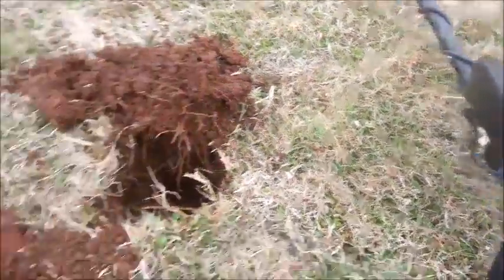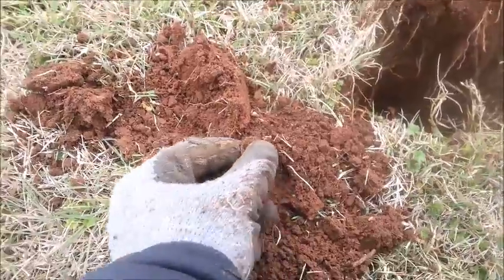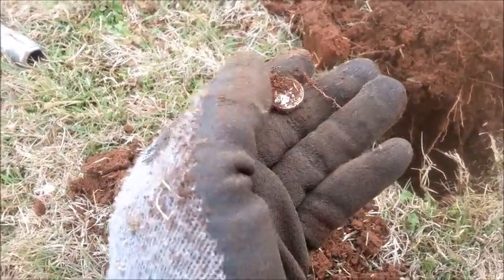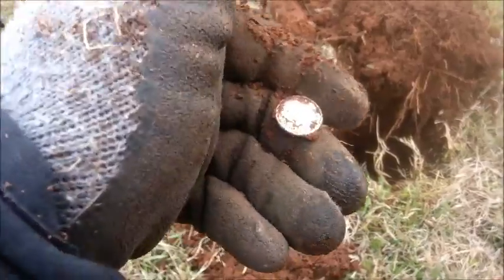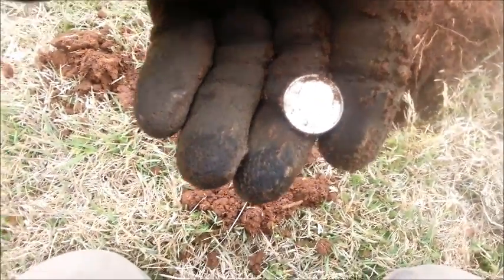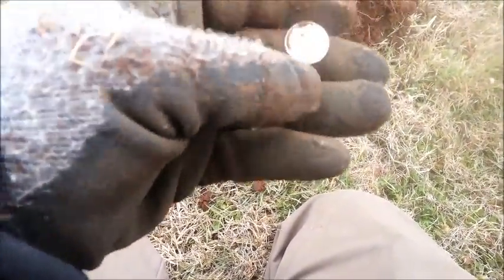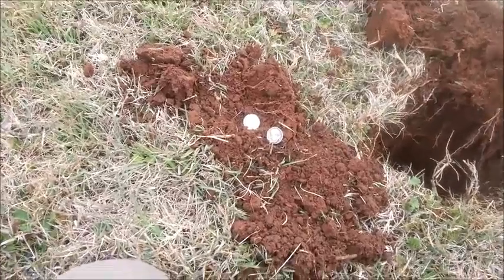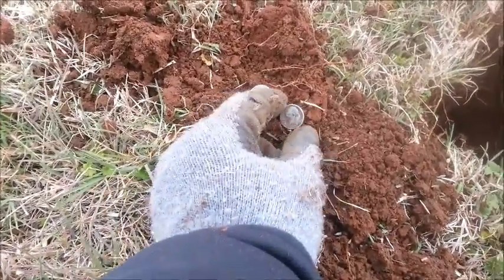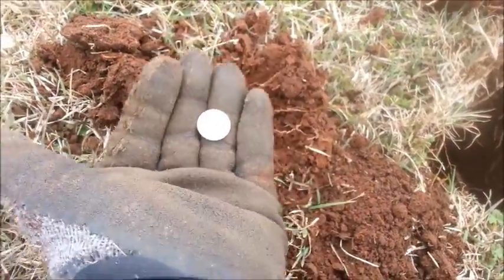The first silver with the AT Pro. Let's see what it is together — Roosevelt, 1964. How fitting. Very nice. It all spins the same, doesn't it? Thanks for coming along. The first silver is a coin spill — another Roosevelt, 1952.